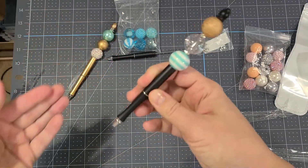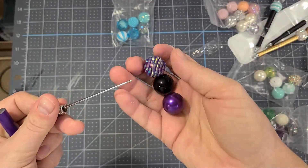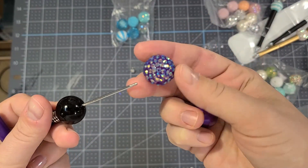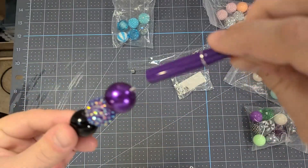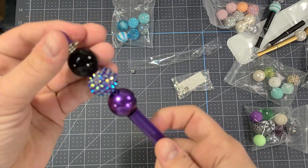I like the one with the spacers, but again I would like it if the spacers were a little bit bigger. I really, really love the charm bead or charm spacer at the top. You can see this purple one is my absolute favorite.